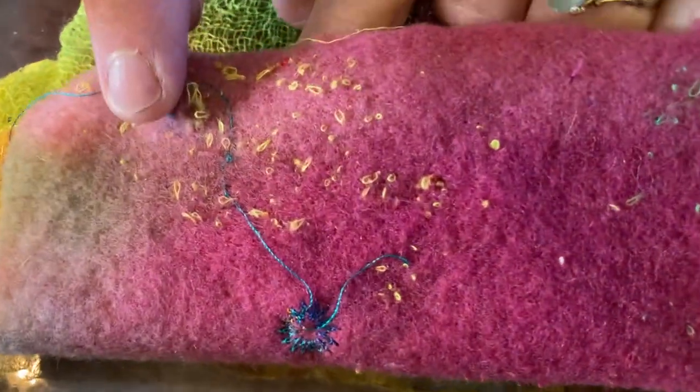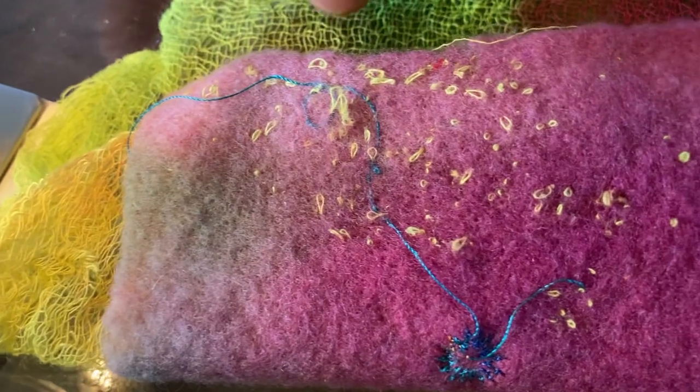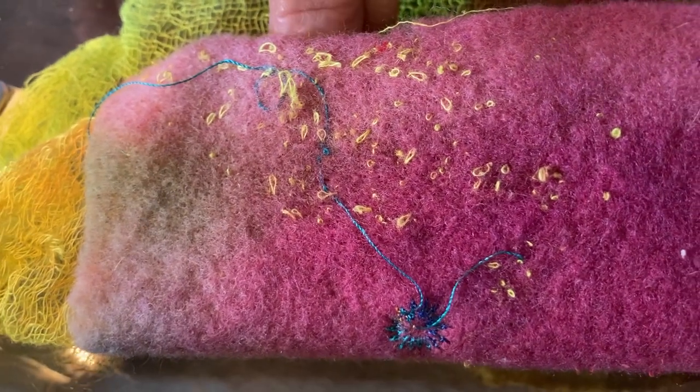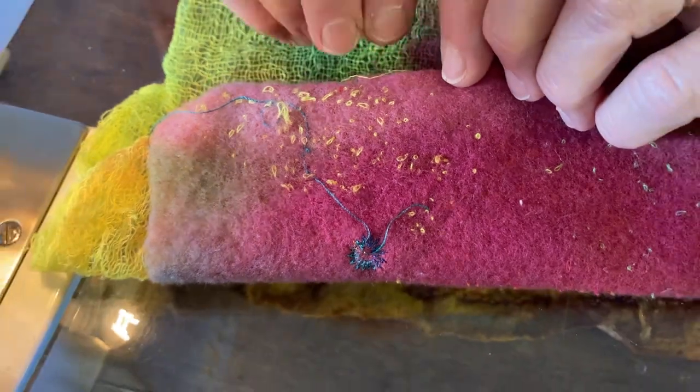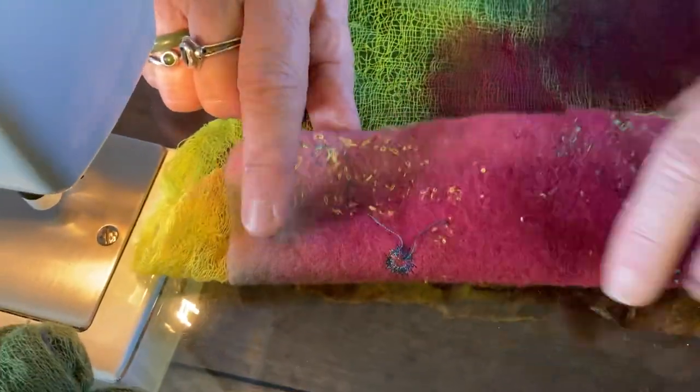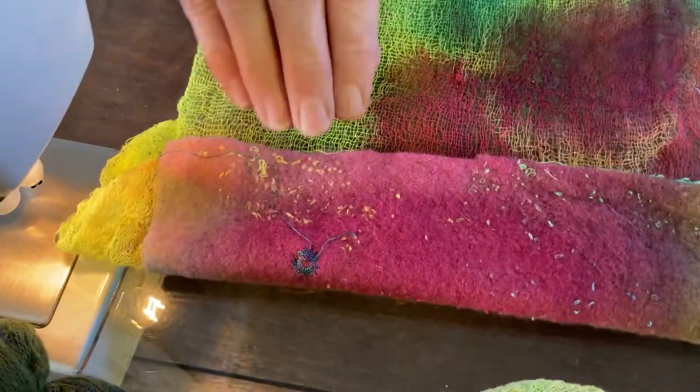You won't get that any other way — you can't do that on your sewing machine unless you put loose threads in the bobbin and don't put them through the feeds and let it ooze out. But this is a very easy way to create a wonderful texture.